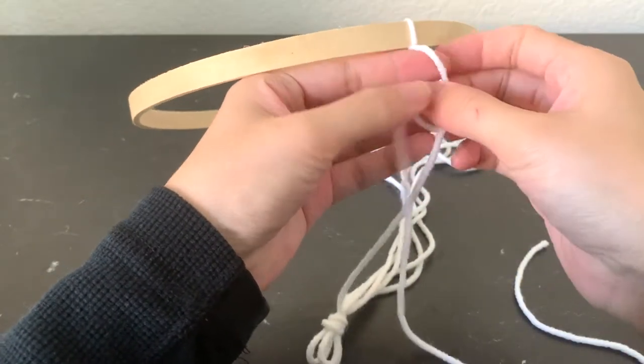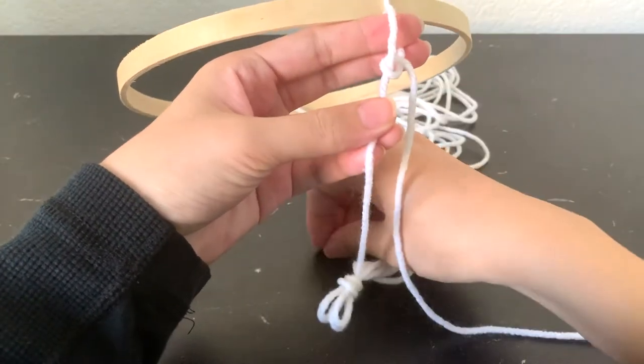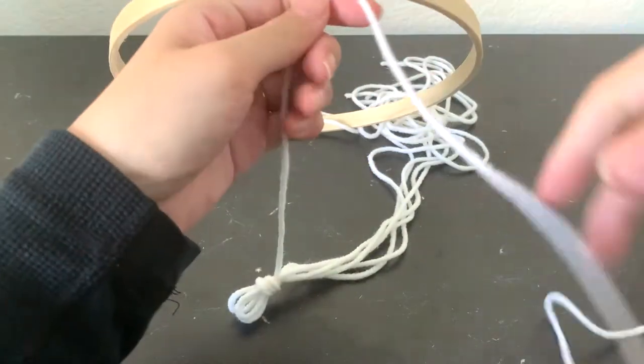I'm just using a pen here to mark on each string. The dots will serve as an indicator as to where you will tie each string onto the hoop. For each string, just tie a double knot so it's nice and secure. And once you tie it on, you can slide it around so that it's equal distance.